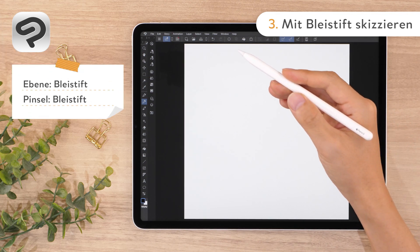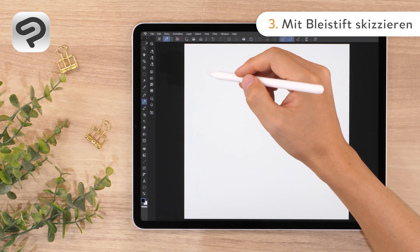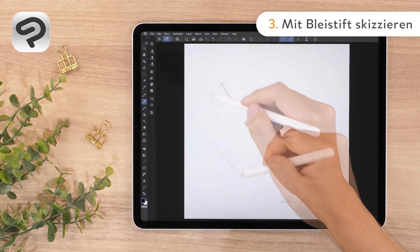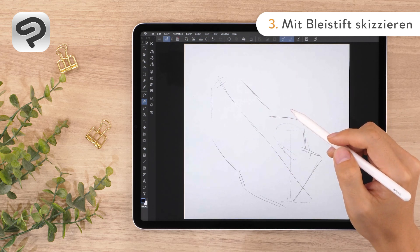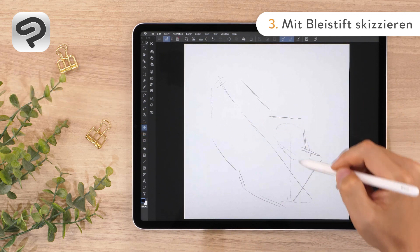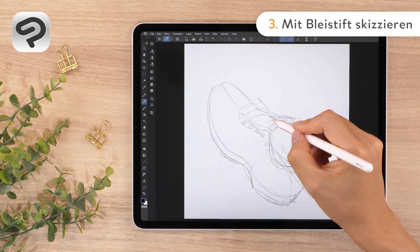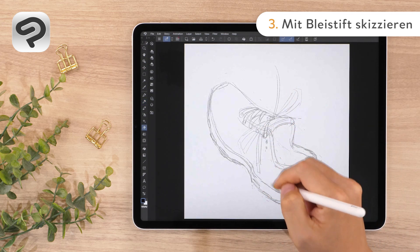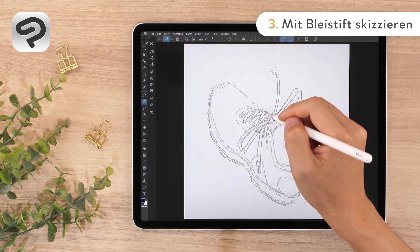You can draw the sneaker as it is, but tilted on its heel to create a dynamic composition. After drawing a rough silhouette, draw in the details. If you make a mistake, use the eraser tool. Select the eraser icon to use it and erase as needed. Once the shape is defined enough to be a base for the line art, the sketch is complete.